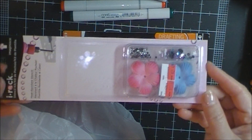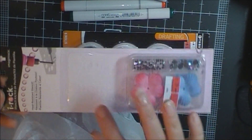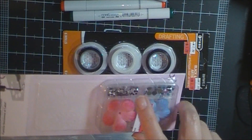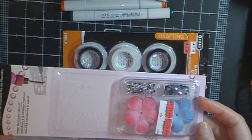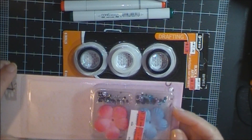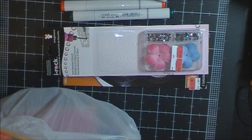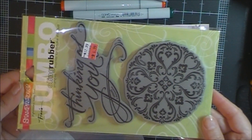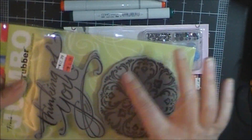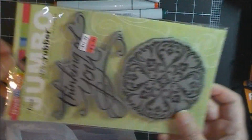I went ahead and bought this. I thought the price seemed a little not as good as I would normally do — I would definitely not pay full price for this because I have the Silhouette and I can cut out templates. But what I liked were these tiny little heat-activated blingy rhinestones. So $2.49 for that. And then this good-sized Stampendus stamp — I like the sentiment and I do like the medallion here too. So that's $4.99 for that.